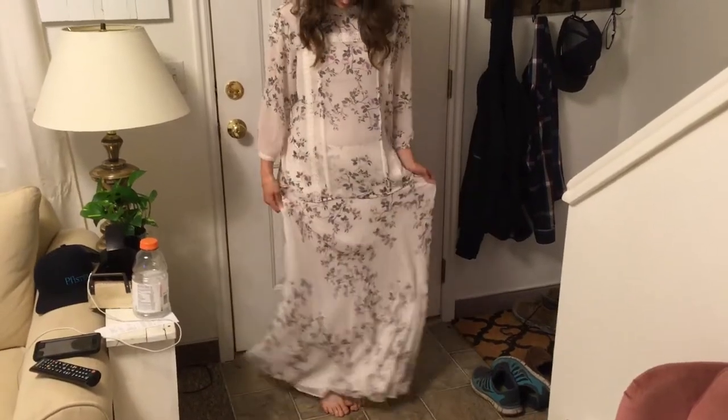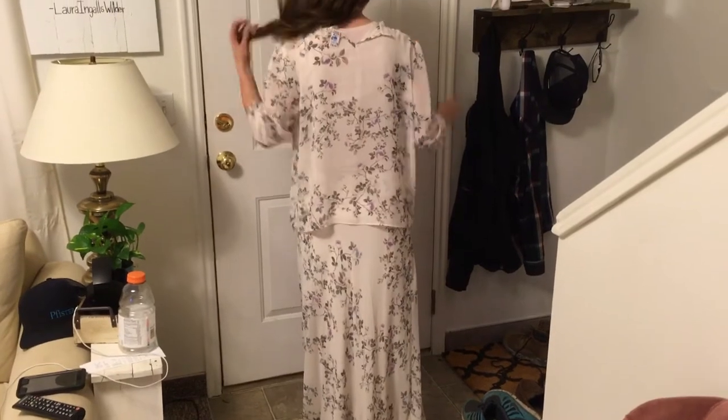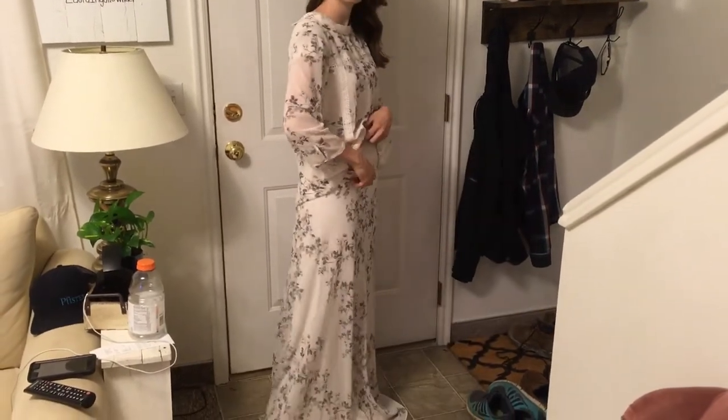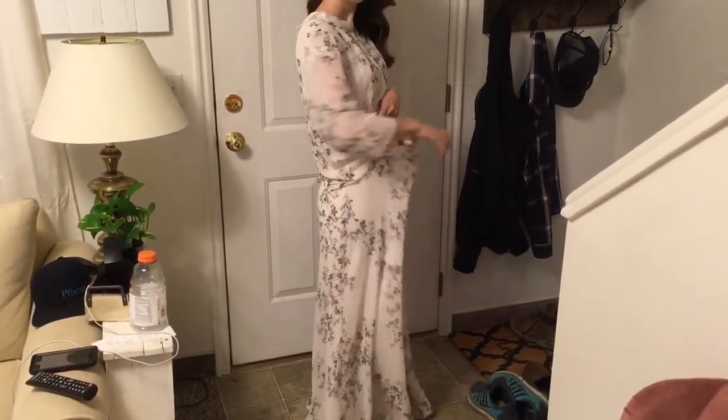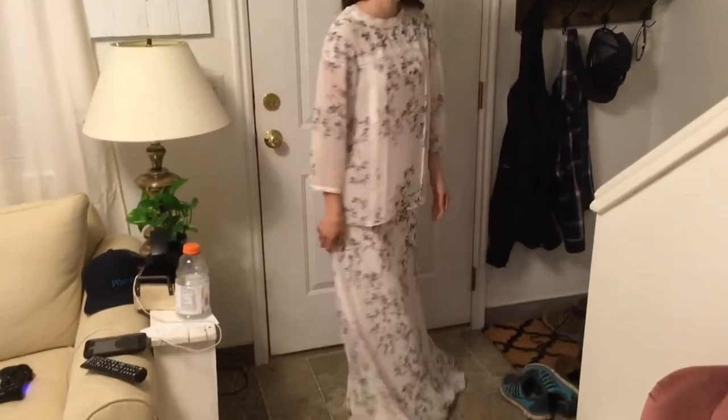Hi you guys, so today I'm going to be showing you how I turned this shirt and skirt combo into a dress with a sheer top. The actual dress part of this is just going to be the skirt, which is super easy. This was a size large, and I bought it from my local thrift store for $8. I really liked a lot of the design elements to it, so I kept a lot of that as you'll see later in the video.